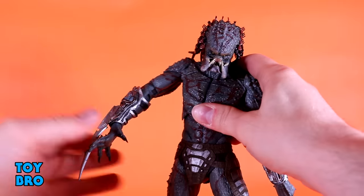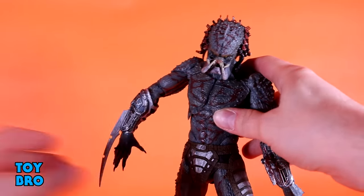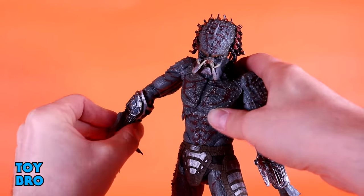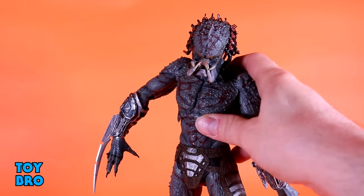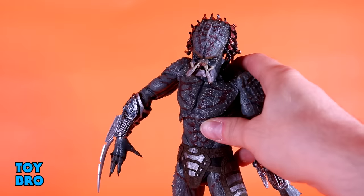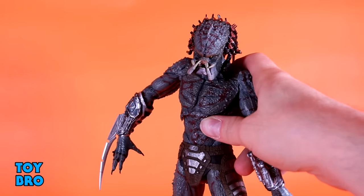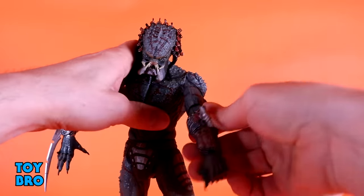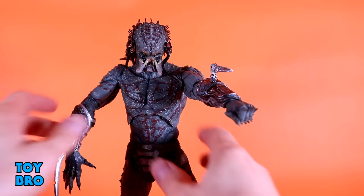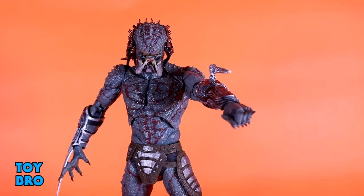And then we've got maybe the cooler of the weapons — you've got his big blade, very much like the Fugitive Predator has. This just sits in here and goes in so much easier than the blades on the Fugitive Predator — I had the hardest time with those things, and this thing just pops right in. It kind of notches in; there's a little slot that holds it in place and it stays just fine. And then on top of that, you've got an extra pair of hands — some fists that you can swap in and out to change up your display a little bit.